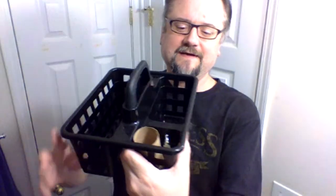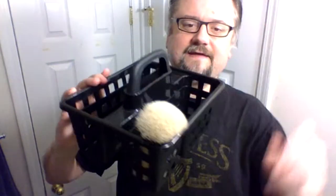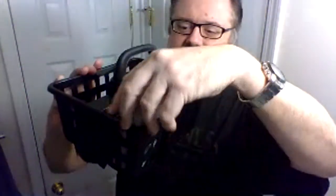Pro tip: I went to the Dollar Tree and got this little tote for a buck to carry all my shave gear into the bathroom. I put my soap over here, and I've got a toilet roll with a little toilet paper in the bottom so I can put my brushes in it — the bristles don't get caught up inside. I can carry all my gear to the bathroom, and over here I put my cell phone, balm, splash, blade pack, or whatever.